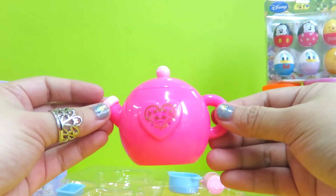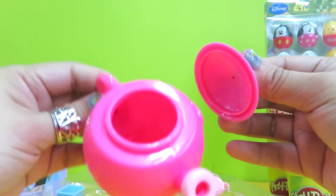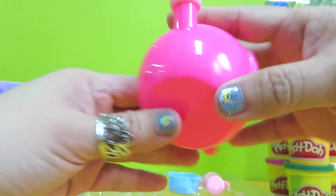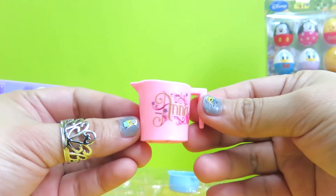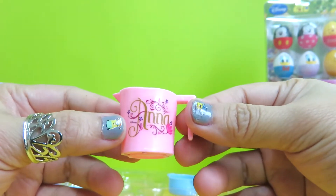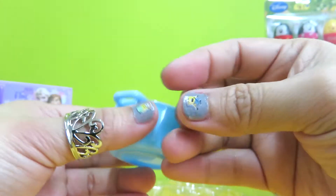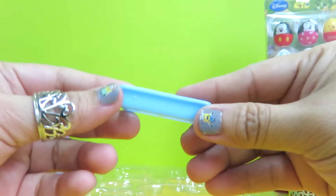Here we have a very pretty teapot — let's see what's inside. It's a teapot. We also got a pot that belongs to Anna — I can see Anna's name here. We can cook something in it. And we got another tray as well.